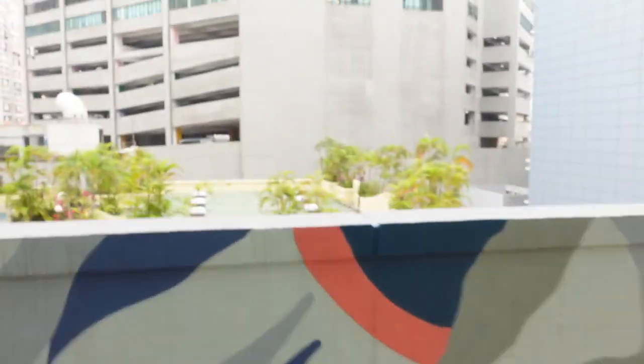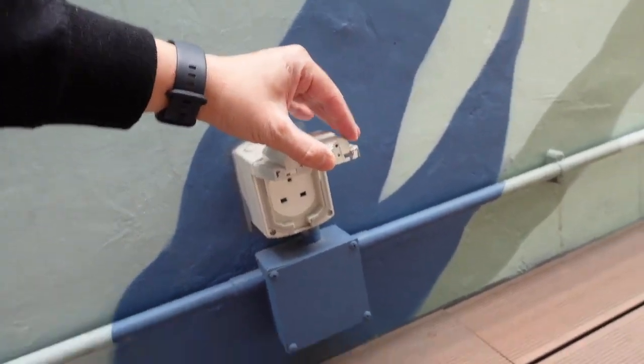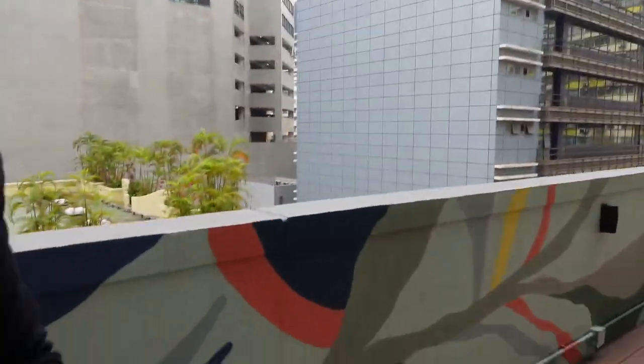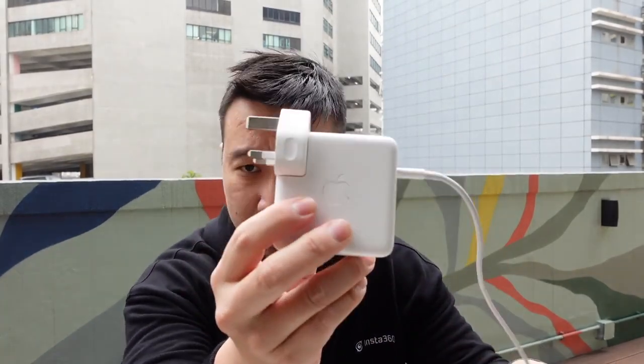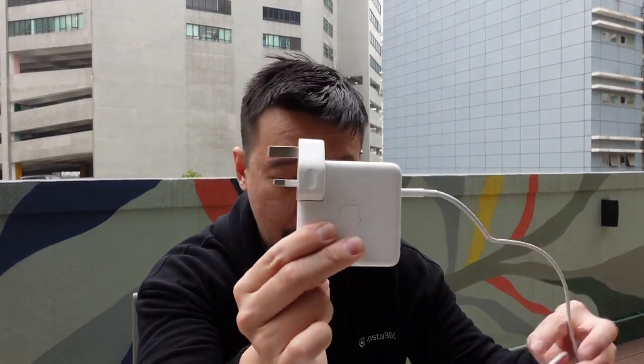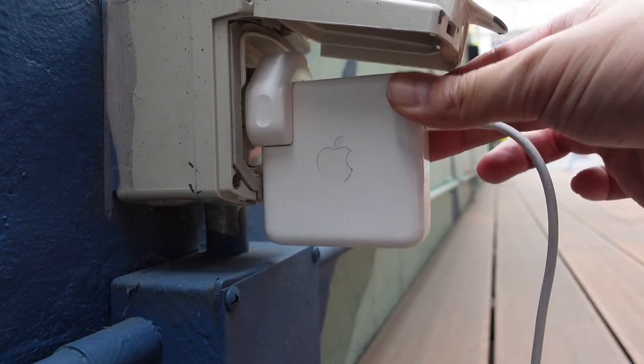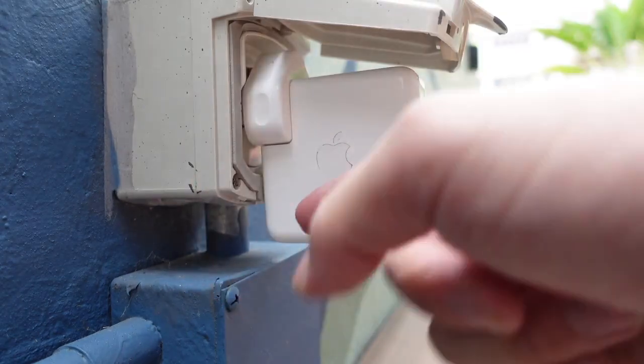However, there is one problem with this co-living space: almost all the electrical outlets are covered in a little plastic covering like this. I kind of understand why this is done because it protects against rain and water. But unfortunately, I use a 16-inch MacBook Pro and this is Apple's 96-watt charging brick, and this brick is too bulky to plug into most of the outlets here. I cannot plug this in completely because this little plastic case is blocking the outlet.